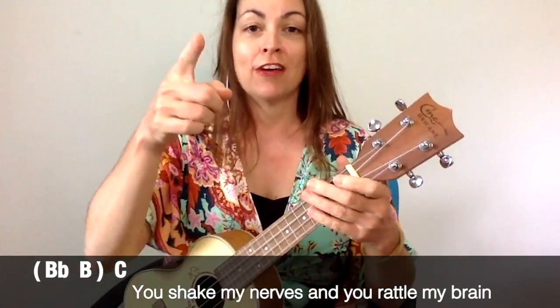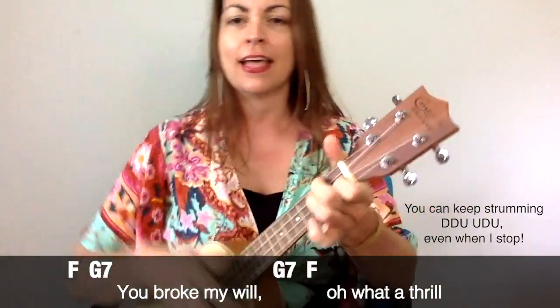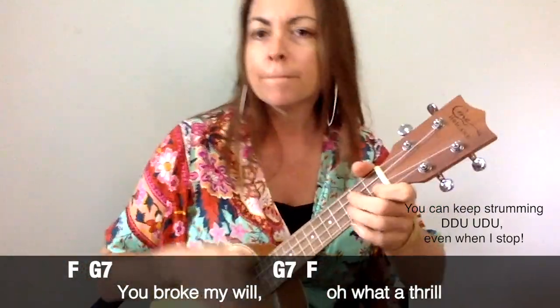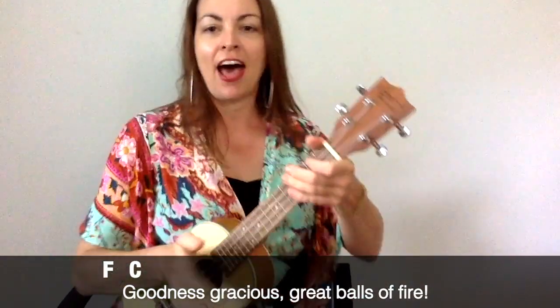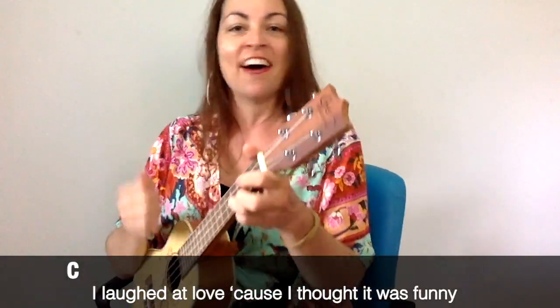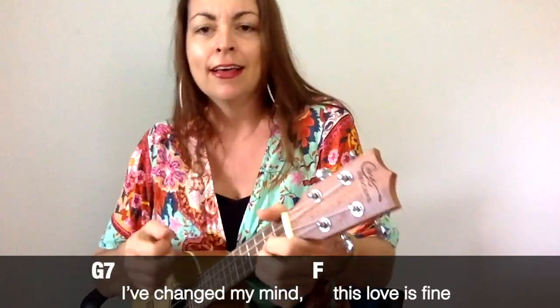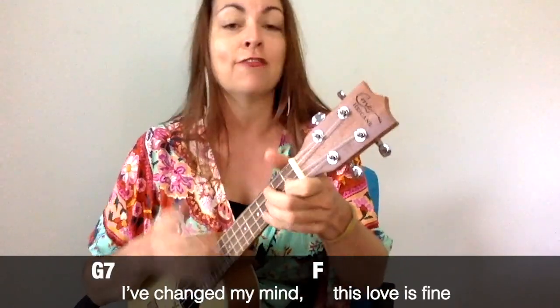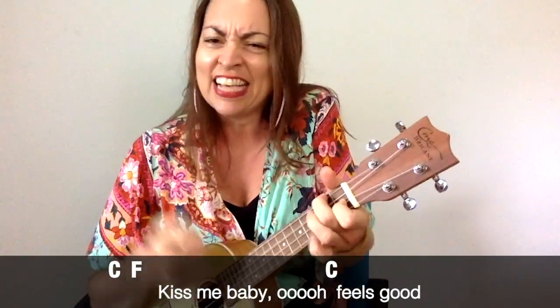Shake my nerves and you rattle my brain. Kind of love driving a man to sing. Broke my will — what a thrill! Goodness gracious, great ball of fire! After love because I thought it was funny, it came along. Good honey, I changed your mind, I thought it was fine. You're a misgrace, it's great balls of fire. Kiss my baby.